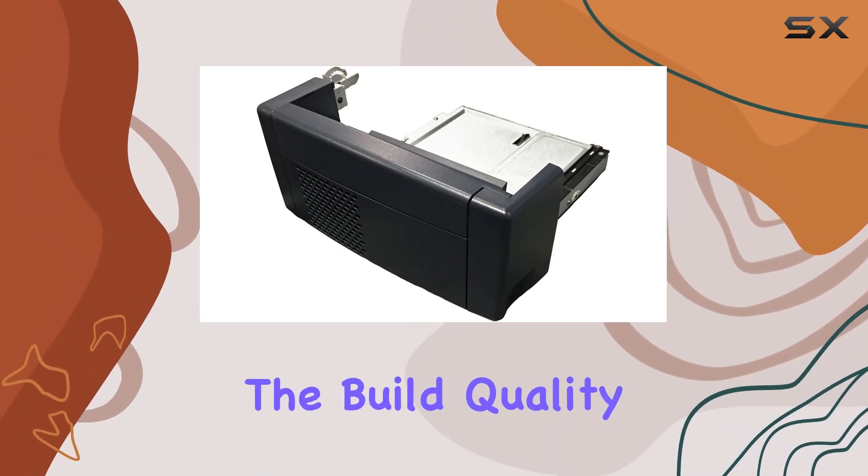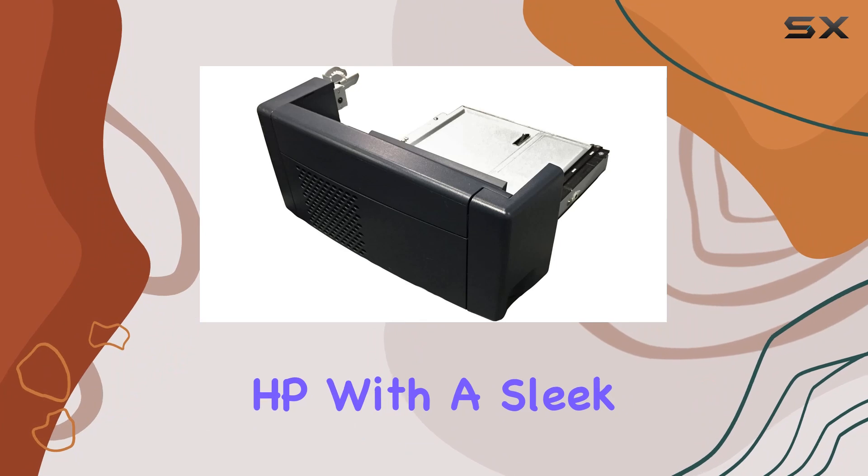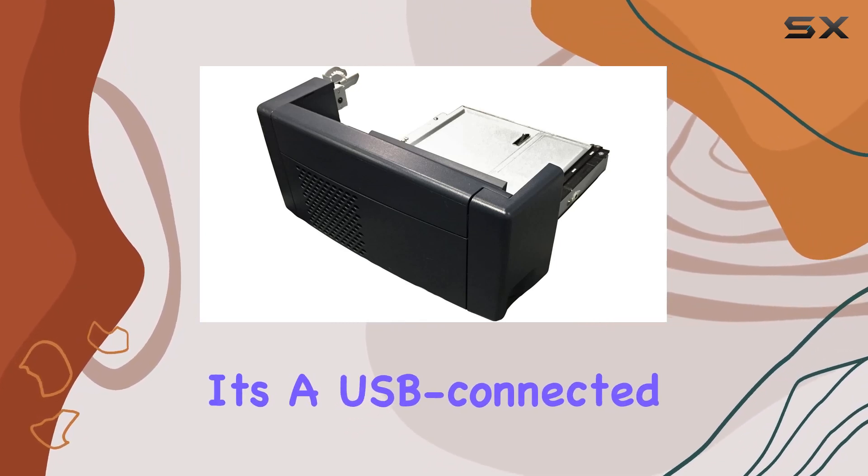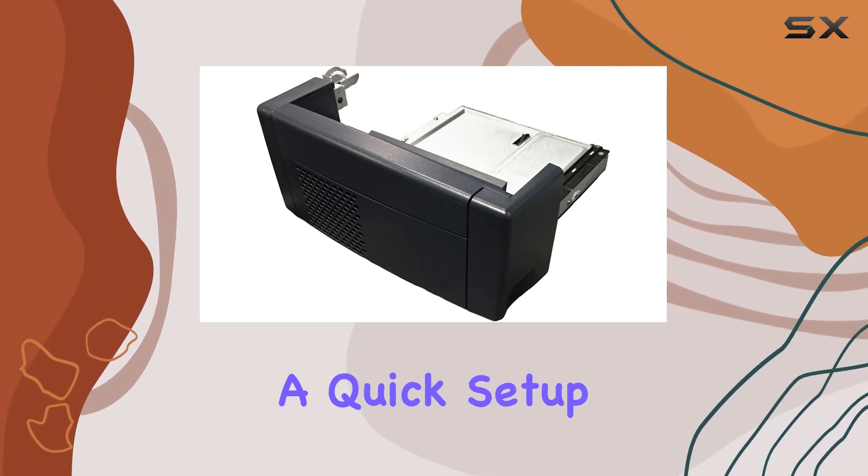First things first, the build quality is solid — it's unmistakably HP with a sleek dark gray finish. Installation is a breeze; it's a USB-connected accessory, ensuring a quick setup process.